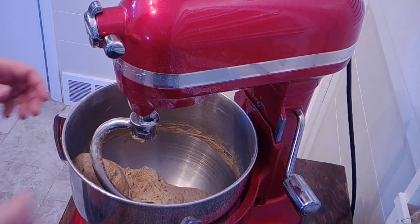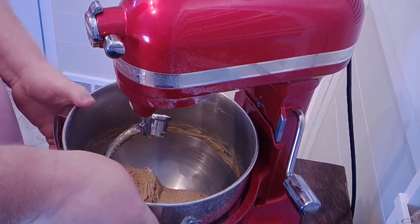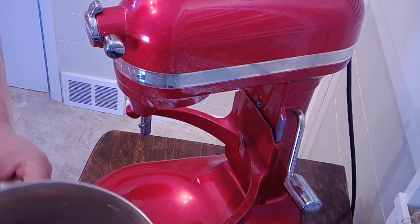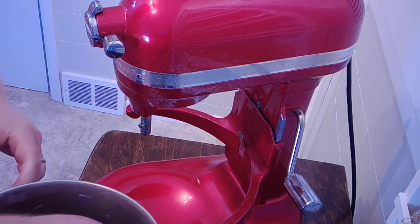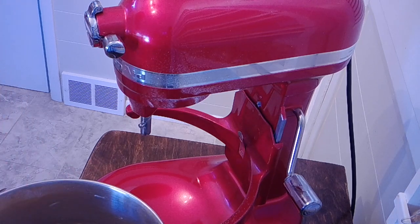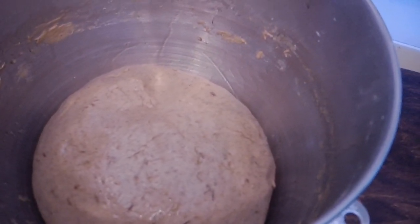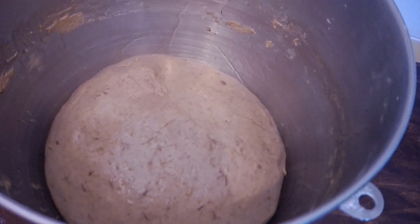Okay guys, we're back and this has finished kneading. I'm gonna go ahead and take my dough hook off, pop my bowl off — I wanted to try and get you to see what it looks like. I'm gonna get this out of the bowl, give it a couple turns, get it into a dough ball, and then I'll put a little oil in the bottom of this bowl and plop it back in. I'll cover this with a warm damp cloth, put it in my oven with the light on, and let this proof for one hour.